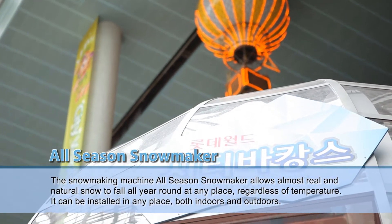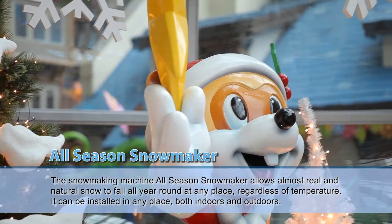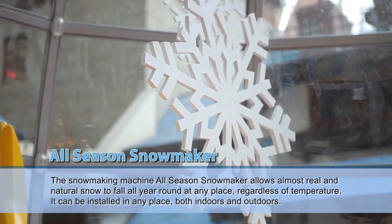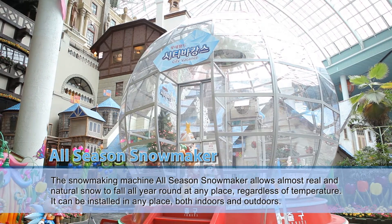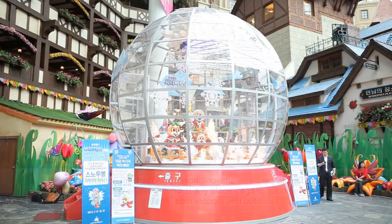Snowtech's All Season Snowmaker is a snow machine installed indoors which allows snow to fall all year round. Regardless of temperature, it will let snow fall in all seasons, and can be installed both indoors and outdoors.